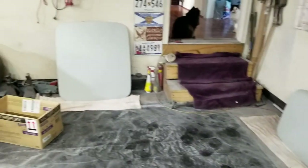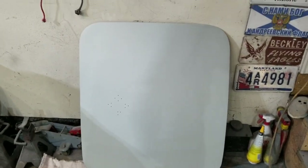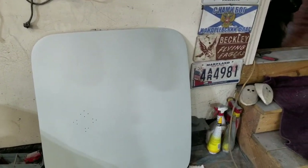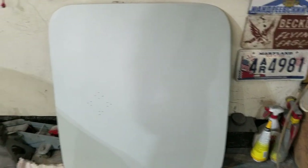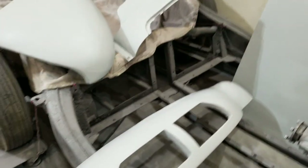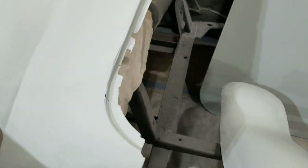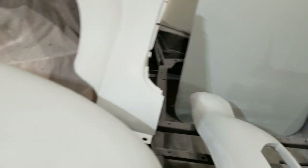Everything looks like it came up pretty well. I've even managed to sand this down a little bit - you can see it's still wet from wet sanding. I do like wet sanding. I need to fix that one spot - I'll sand that down before I paint it. All of this is done and ready.